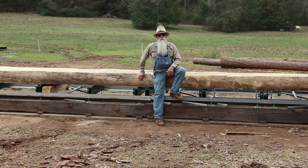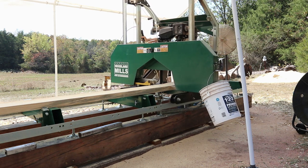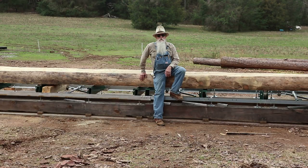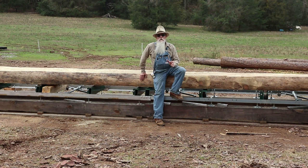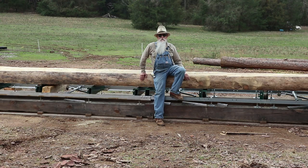We've got this log slabbed off to get rid of some weight and the tractor was able to set it up here on the mill. We're going to use the Woodland Mills HM 126 — I'm so thankful we've got it. We're going to rip this down to get a six-inch thick timber and whatever height we can get out of it. So we're going to fire up and start sawing — watch your eyes for the sawdust, the wind's blowing.